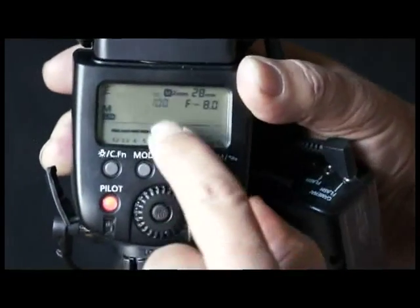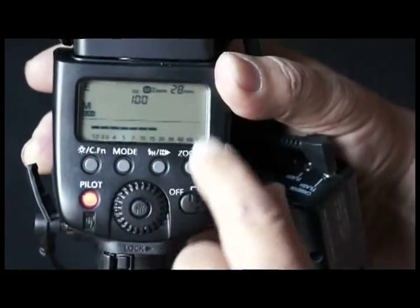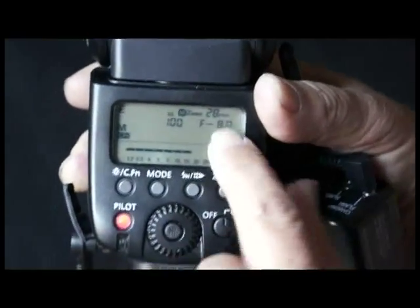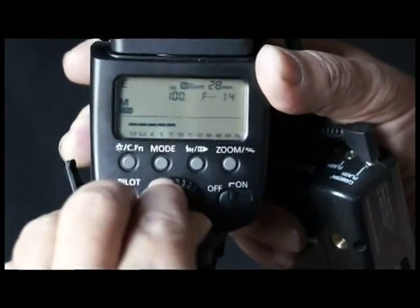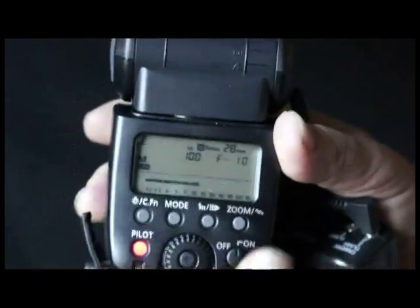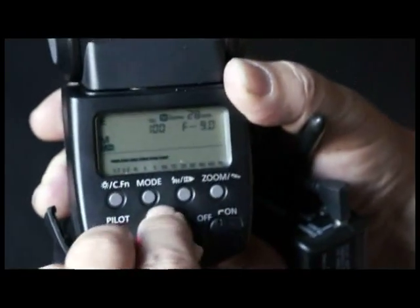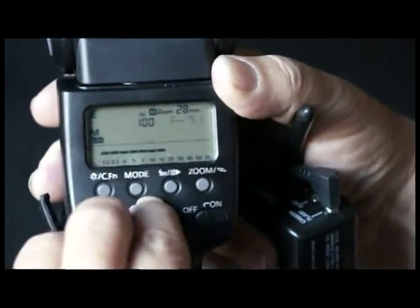When you press this button, you can change your ISO — we're going to leave it at 100. When you press the next button, the next thing that highlights is the aperture. In this case, f/8. You want to change this until it matches the aperture you've chosen on your lens, because you're going to be using this flash off-camera with the Pocket Wizard. So you will dictate which aperture you're going to use on your lens and then subsequently match that up here.